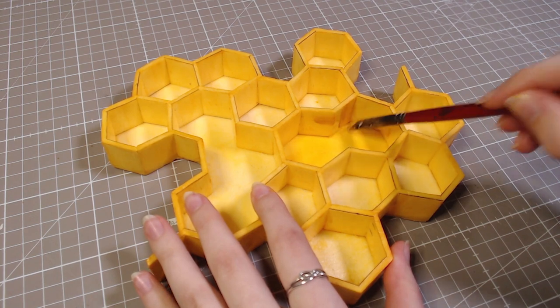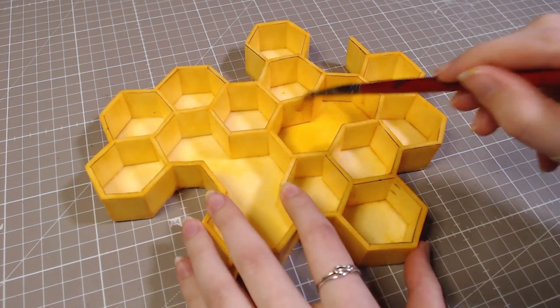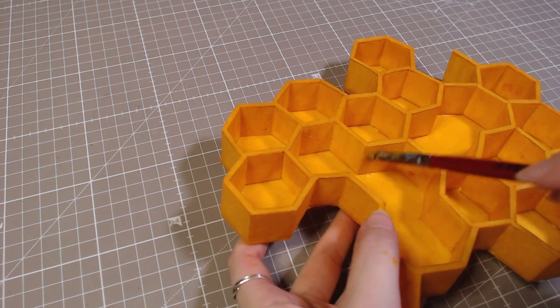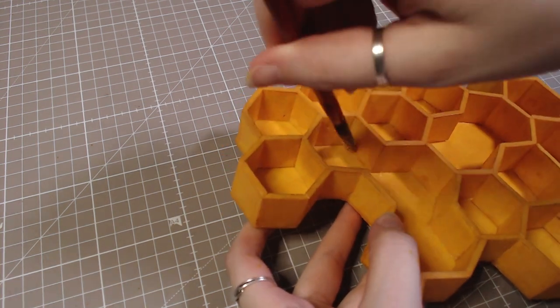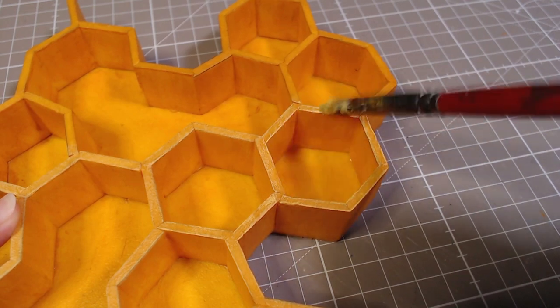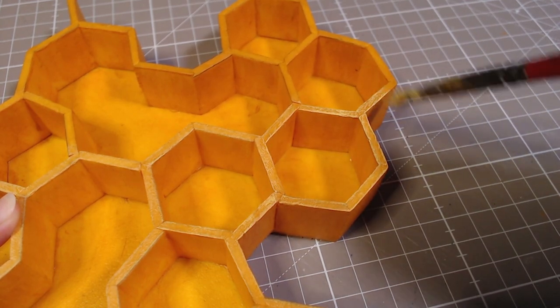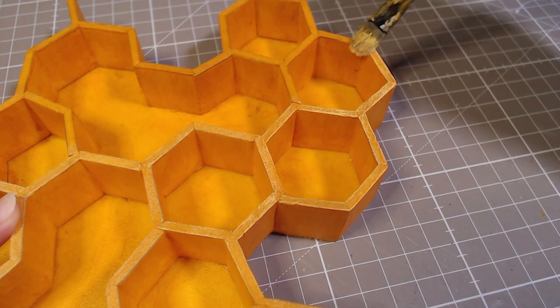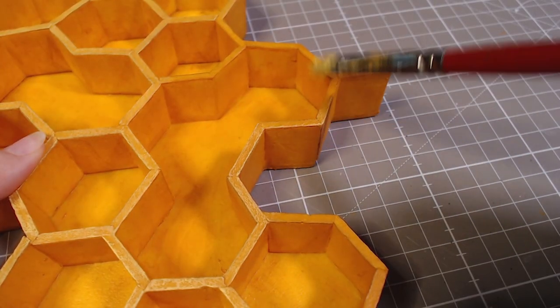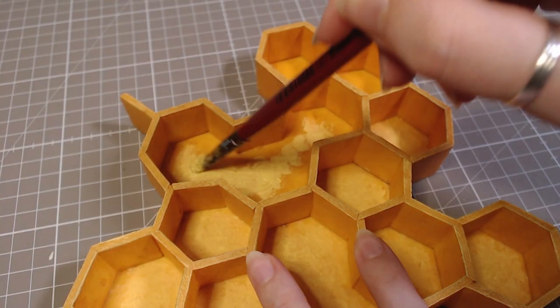This didn't have a lot of paint coverage though, so I'm also going over everything with just paint and then adding a few highlights on the edges and also the middle parts.